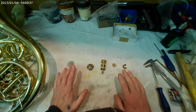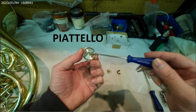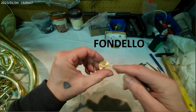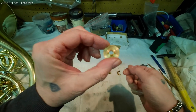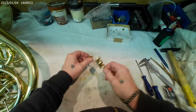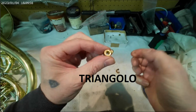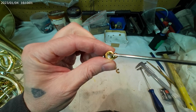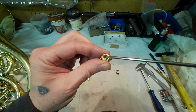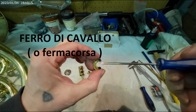Vediamo che termini uso per identificare gli oggetti. Dunque abbiamo il piattello, il fondello del cilindro, ovviamente il cilindro, il triangolo — si chiama triangolo perché è formato da tre lati e un lato è rotondo per identificare la parte dove va inserito nel cilindro. E poi abbiamo il ferro di cavallo o il fermacorsa.